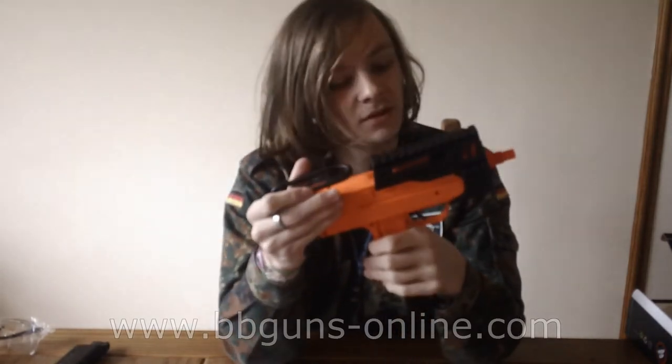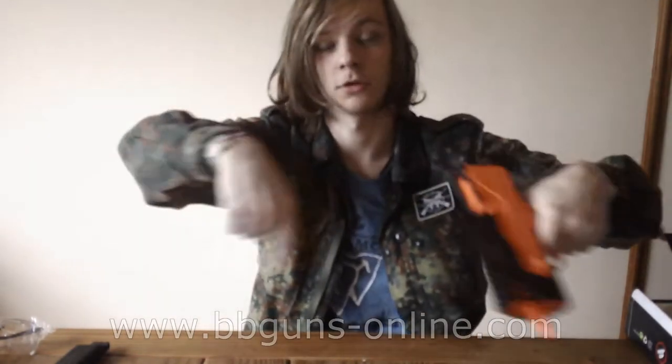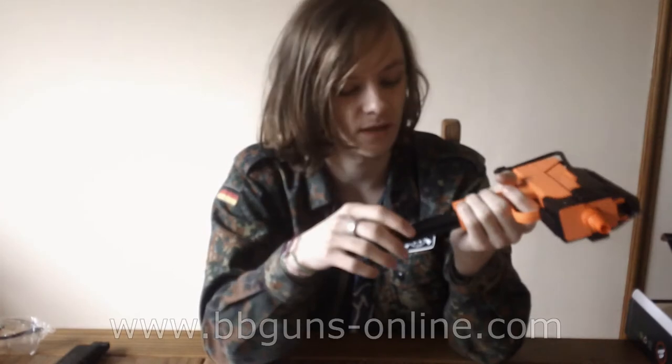As usual, the link for this gun will be in the description down below, so you can click on it or copy and paste it.